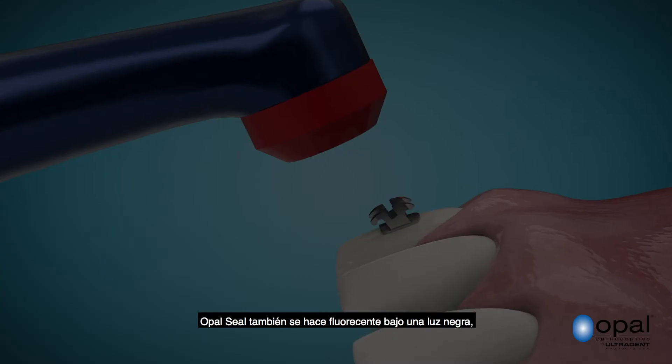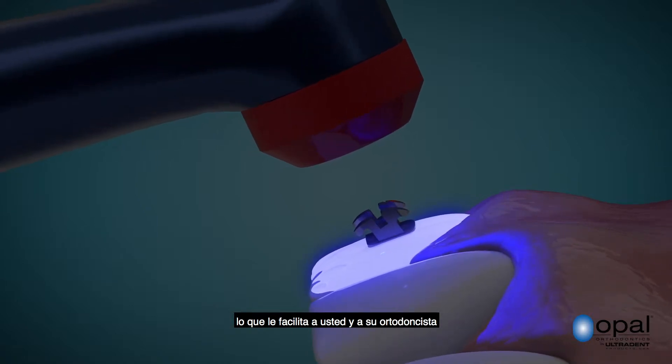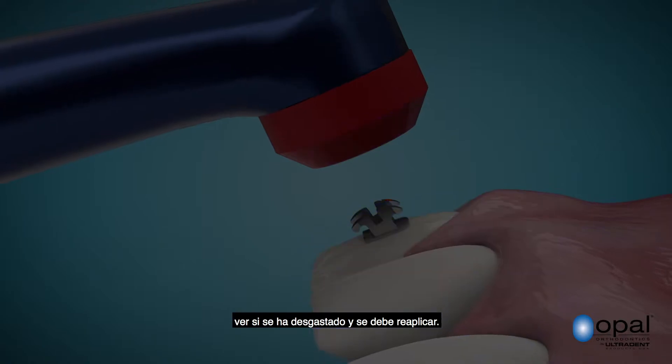Opal Seal also fluoresces under a blacklight, which makes it easy for you or your orthodontist to see if any has worn and needs to be reapplied.